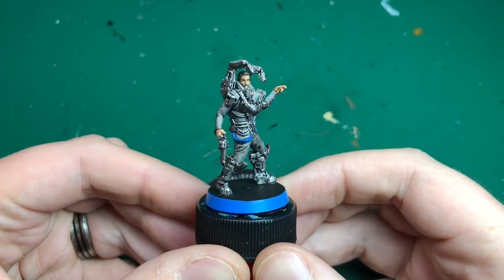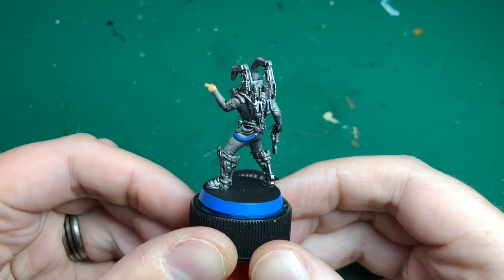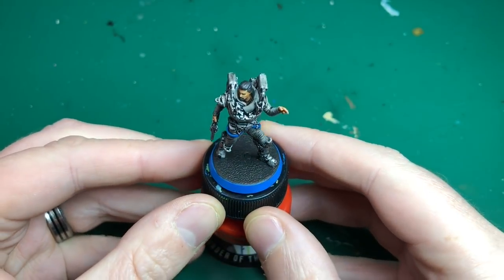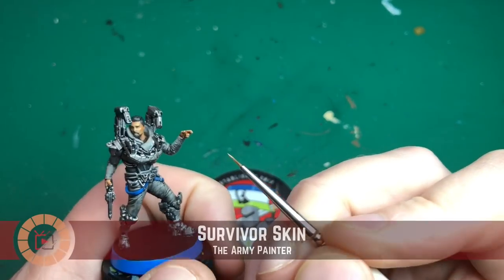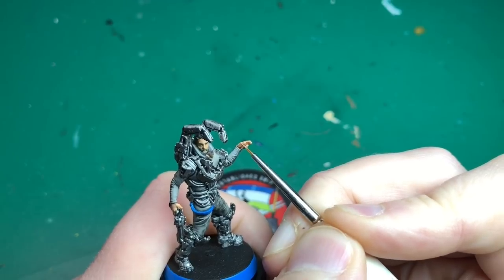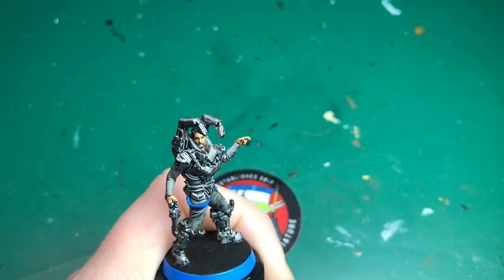That was all the washes done - light tone on his face and hands, and then survivor shader everywhere else: all the metals and his gray jumpsuit. That's what he looks like. You could just stop there if that's enough for you - you've done a nice base coat and the washes have really made the details pop back out. But let's not stop there, let's do some highlighting.